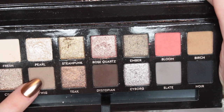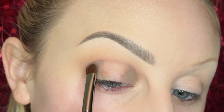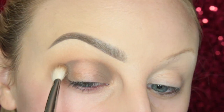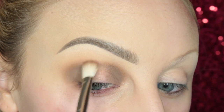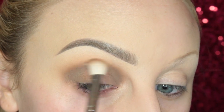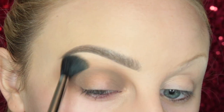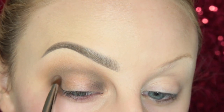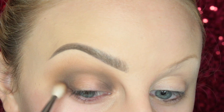Next, I'm taking Twig and adding it to the inner V and outer V of my eye, then blending it in with a MAC 217 brush. And of course, we are blending, always blending the other colors after every step. Then I take Dystopian and darken up the outer and inner Vs of the eye, blending some more.